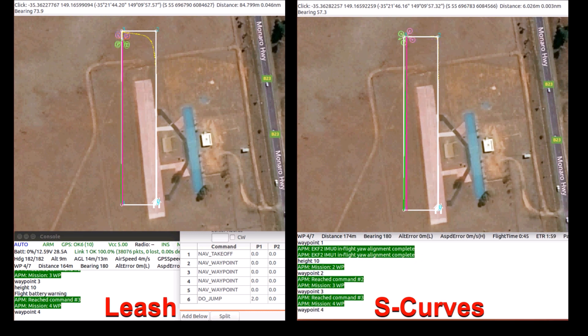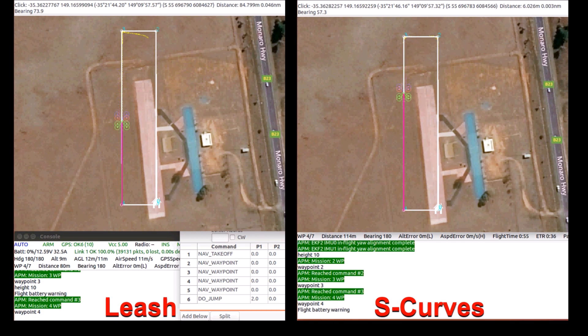Also, the yaw of the vehicle more closely matches the path that the vehicle is taking. This change should also reduce some of the issues that users have reported with DO commands executing long before the vehicle reaches the corner.